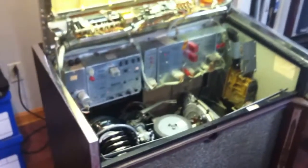Currently I've got the top lifted up for service, so this is what the front looks like. Take a look at it that way.